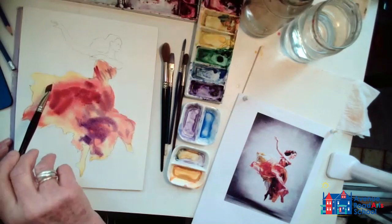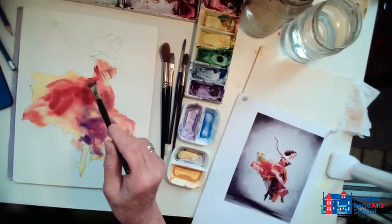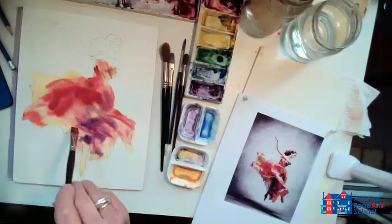This is kind of the fun part of the painting — depending on what kind of clothing you've got in your figure, this will sort of depend on what you do with your paint, working with it wet on wet.